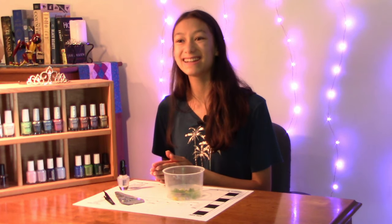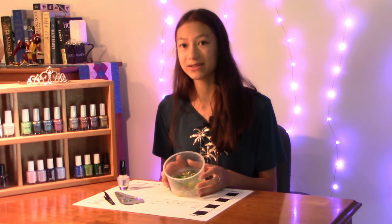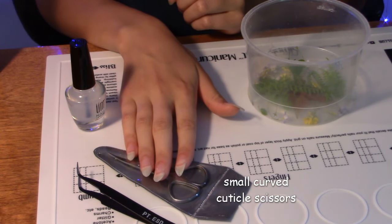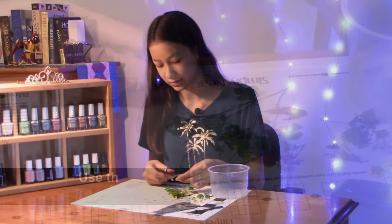Alright guys, we're back inside. Let's begin with the tutorial. I have here in front of me the flowers and leaves we picked from outside, small cuticle scissors, and tweezers. Use the scissors to cut off the stems of the flowers.